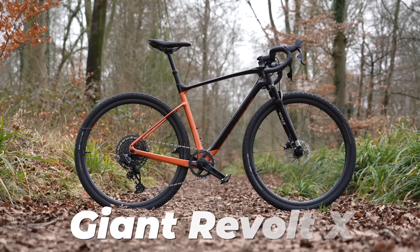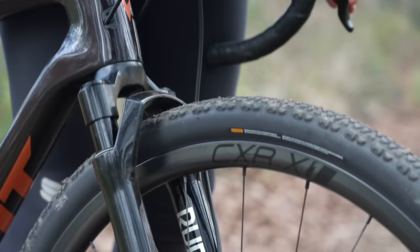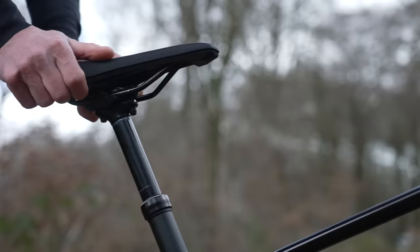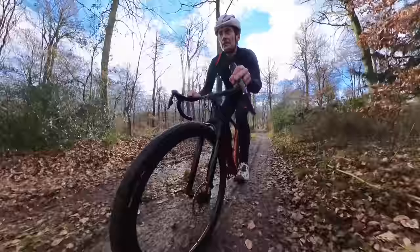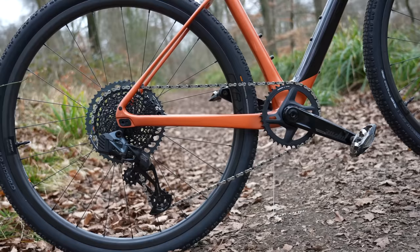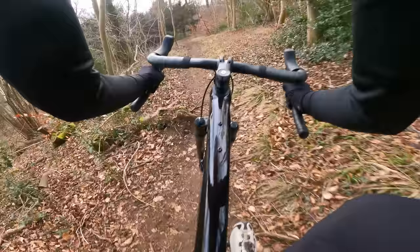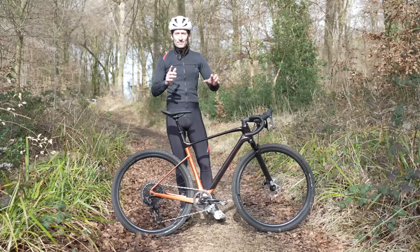This is a brand new Giant Revolt X and it has suspension at the front and at the back. So does the new Revolt X have the X Factor? We'll find out, go through all the details, talk about the price, specification, and even better, go for a first ride here in my local woods and see how it performs. So I'm David, you're watching Just Ride Bikes, let's dive in.